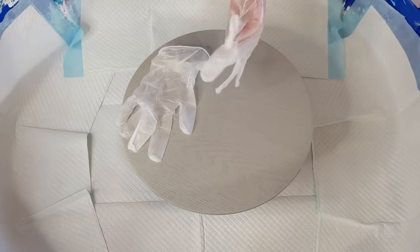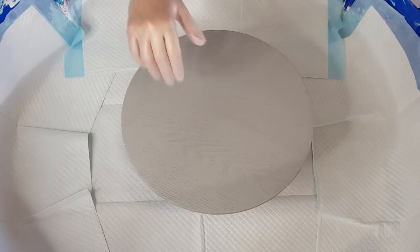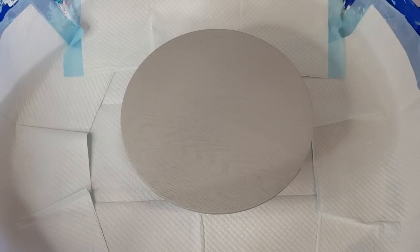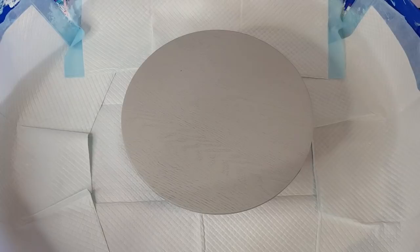I've still got my two-to-one cell activator made up, so I'll use that. That is two parts flow troll to one part Amsterdam white titanium white. I've got that already made up and I used it in my last pour. Two-to-one, three-to-one — there's not a lot of difference really, I like either.